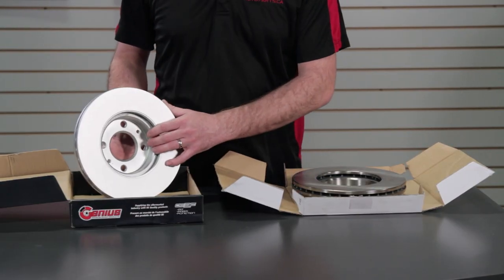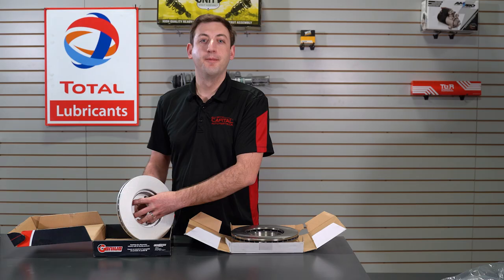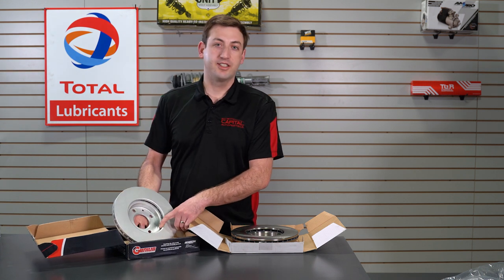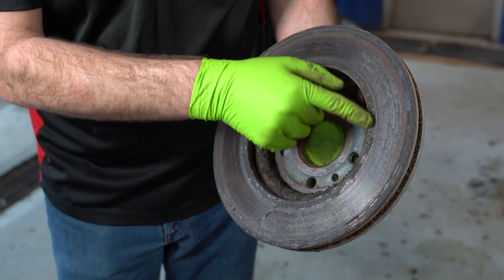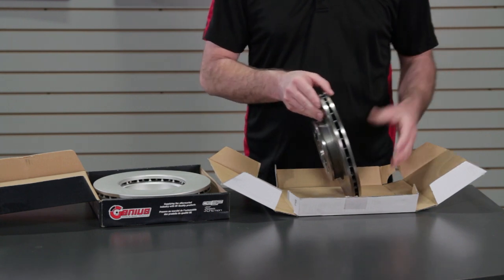One benefit is easy servicing due to the fact that the back of the hat is fully coated. Inside the fins, they are also fully coated all the way through to prevent rust. On an uncoated rotor, the rotor actually rusts from the inside out — the salt gets collected inside the fins and ends up damaging the surface over time.